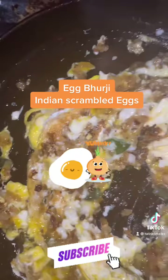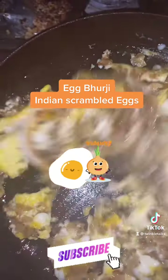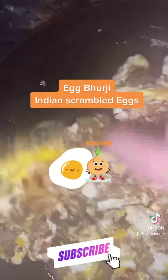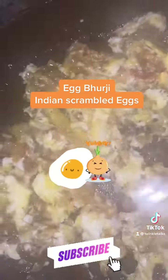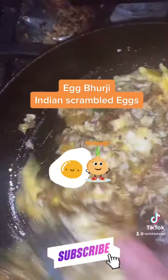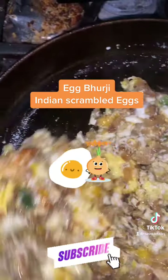Versions can also be made by optionally adding tomatoes when you fry the onions. You can also add bell peppers while sautéing the onions. Add them to the beaten eggs and then scramble them. Bhurji is similar to Parsi egg akuri, which is made slightly differently.